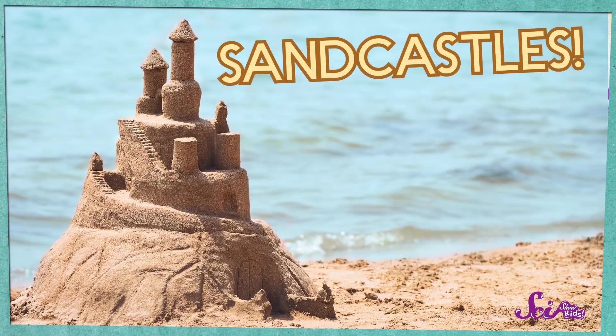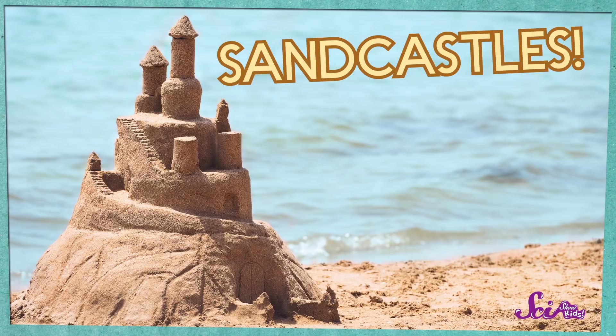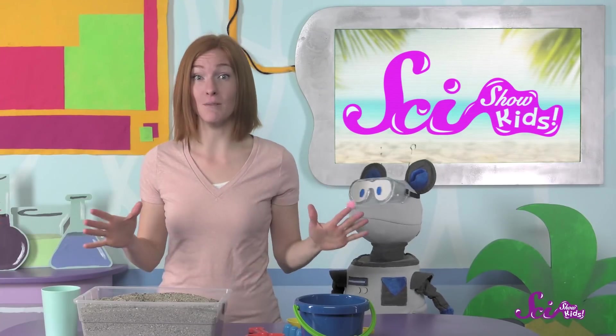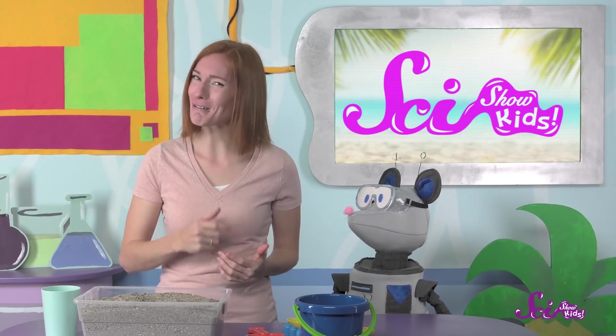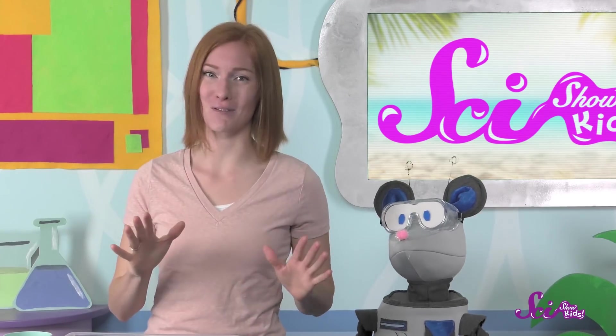Yes, Squeaks likes sandcastles! But it can be tricky to build a sandcastle that doesn't just crumble away. Big sand piles are fun too, but they're no castle. So here are four tips to help you build an awesome sandcastle.